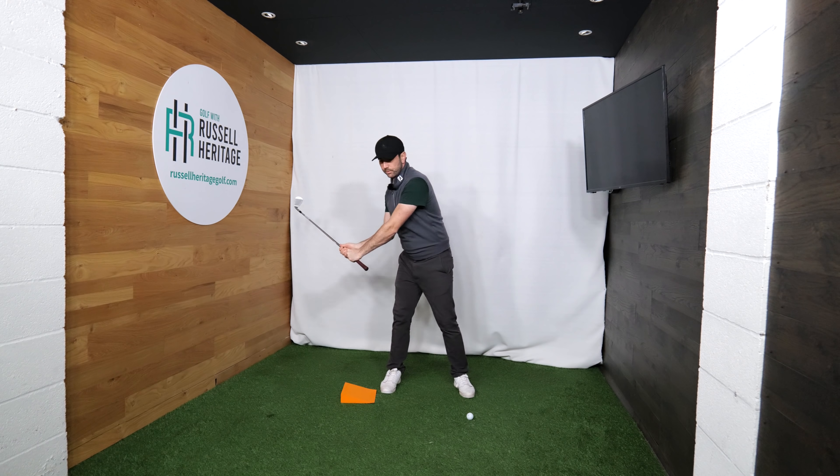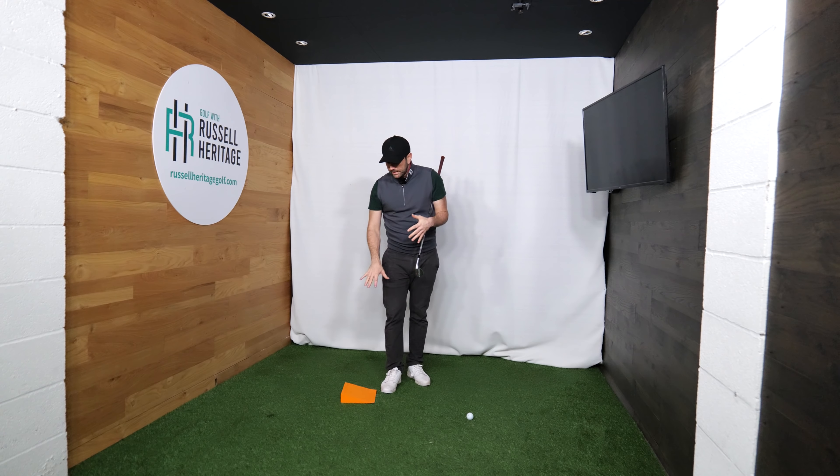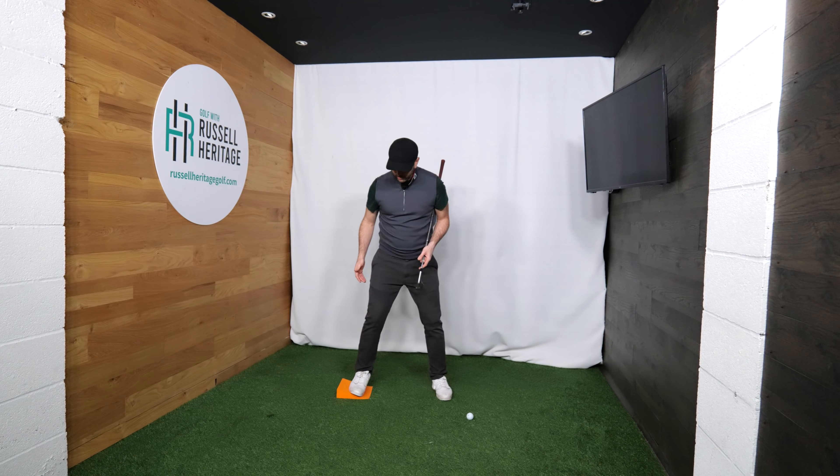We're talking about the early backswing in this video, using the reference point up to about lead arm horizontal. Once you get past that point you can start to move differently, but you don't want to be starting your backswing in the way we've already alluded to.